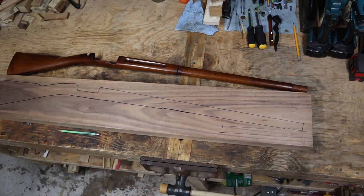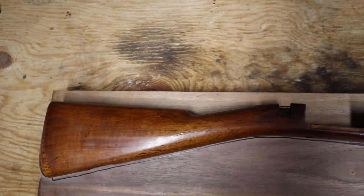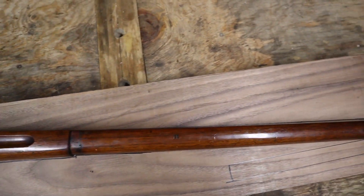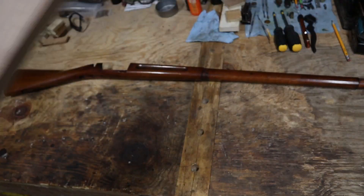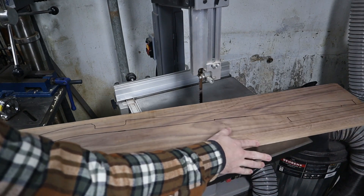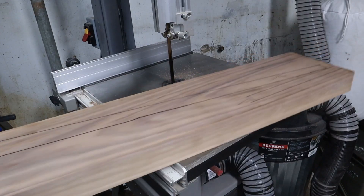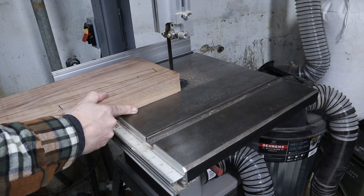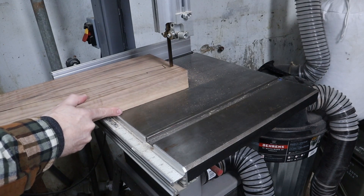Once everything is marked, double and triple checked, it's time to rough cut. I'm using a bandsaw, but you can also use a jigsaw or even a handsaw to cut it out. Everywhere except for the straight top edge, I'm going to cut oversize by about a quarter inch, so there's enough material for shaping later on.